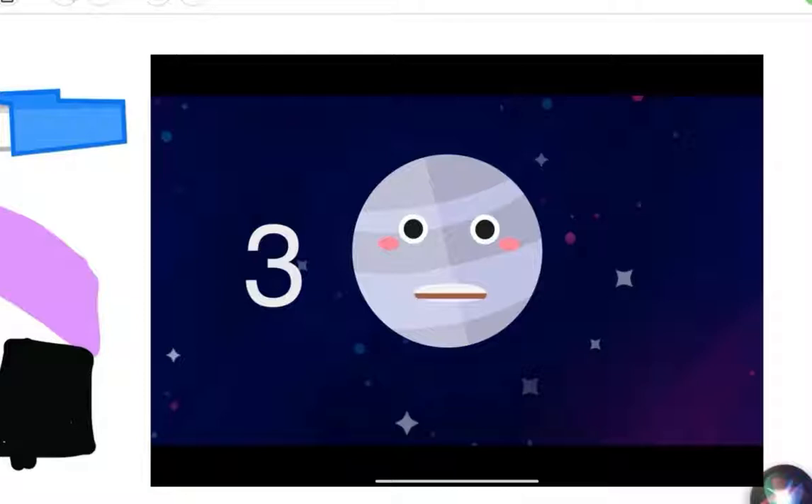Hi everyone, today this is me, Safiya. Today I got this awesome picture over there. Let me draw something.